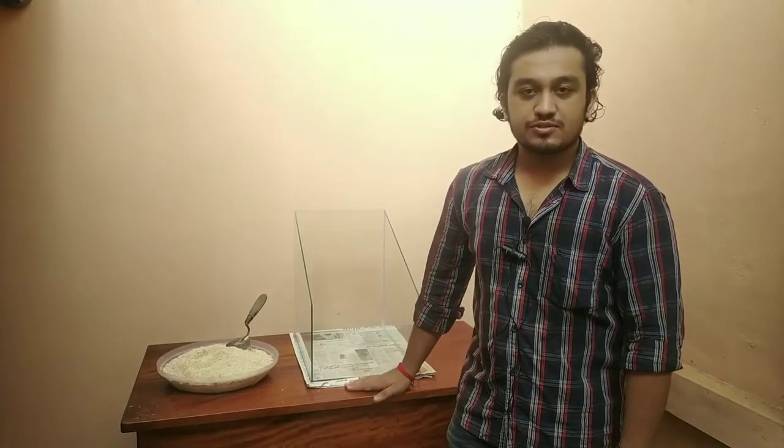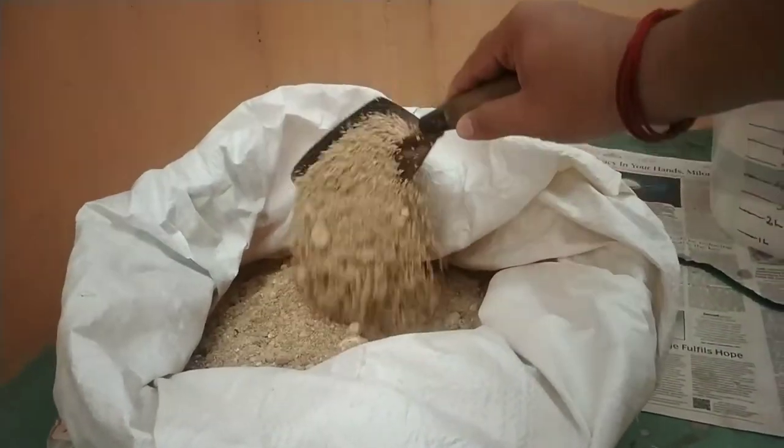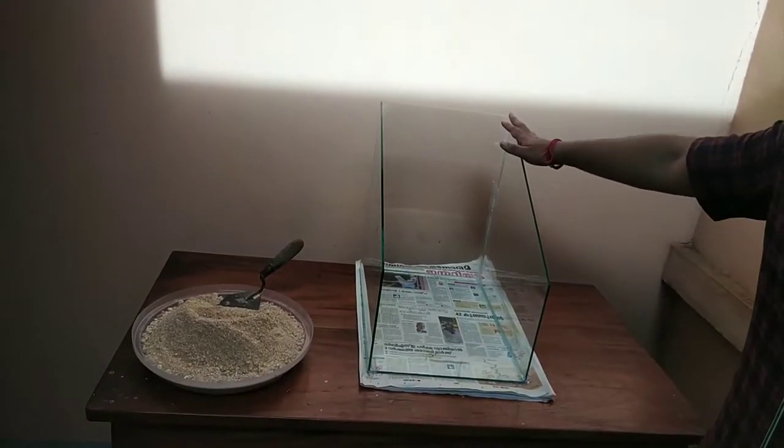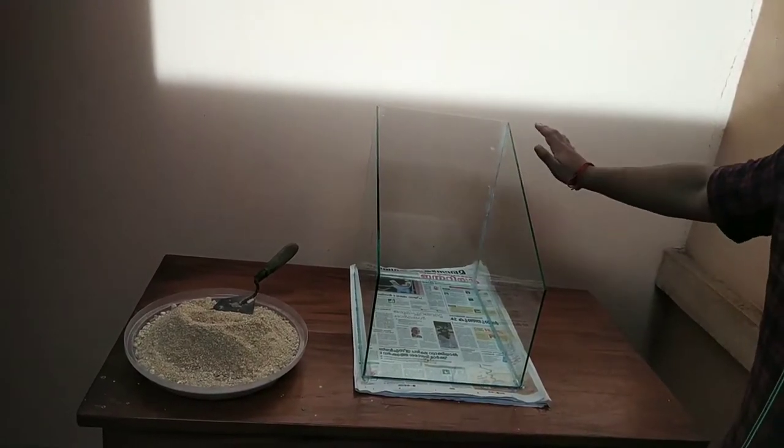We are planning to make a prototype to simulate actual landslide effects as in real life conditions. This is the hill soil we collected from Amburi, Trivandrum District. We will fill this glass frame with the soil we have collected, and it will be at a slope angle of 52 degrees.